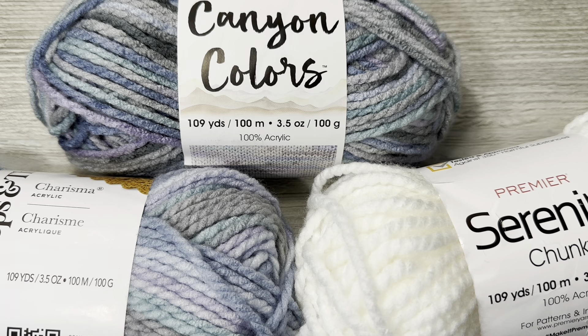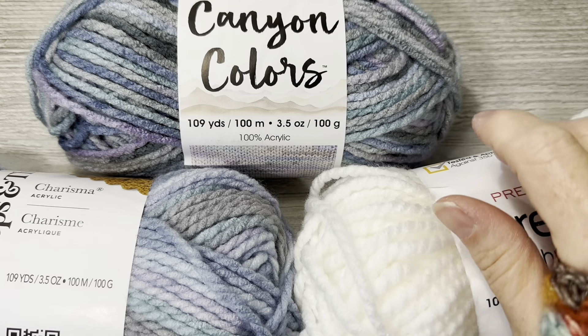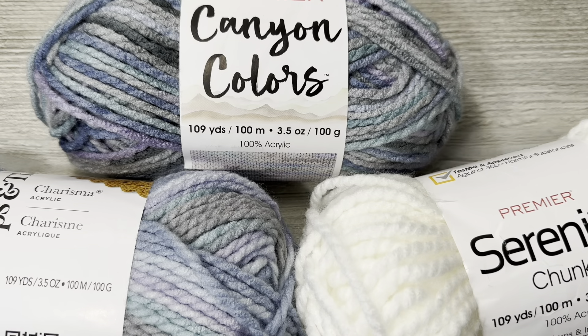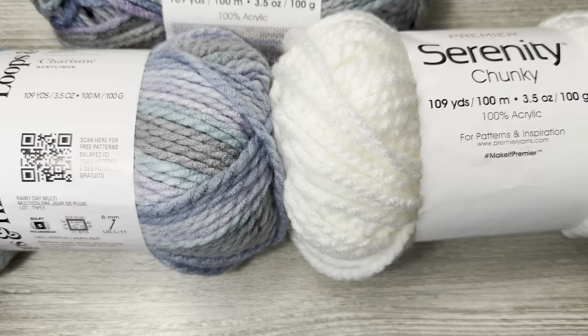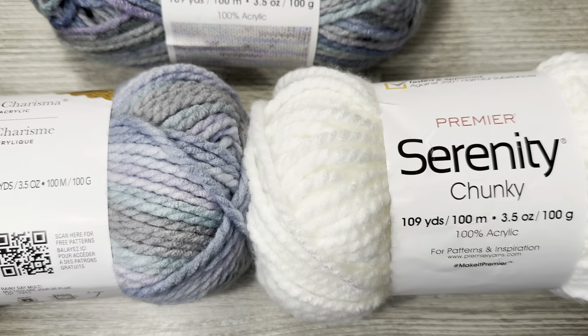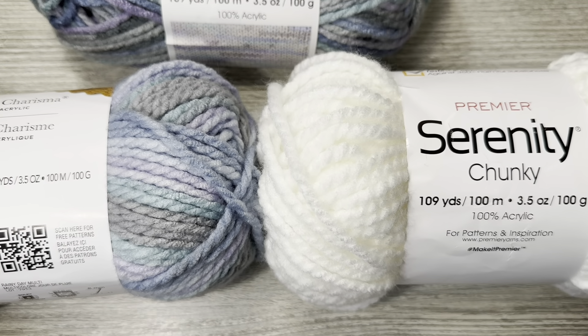I'm also very excited to try this yarn out, so keep an eye out for that review. I will probably work up some sort of hat or cowl with it. I have one each of Retro Sunset and Storm Cloud — easy to confuse, along with Rainy Day. So Retro Sunset and Storm Cloud: I will review the Canyon Colors yarn. I can tell you already I like it.